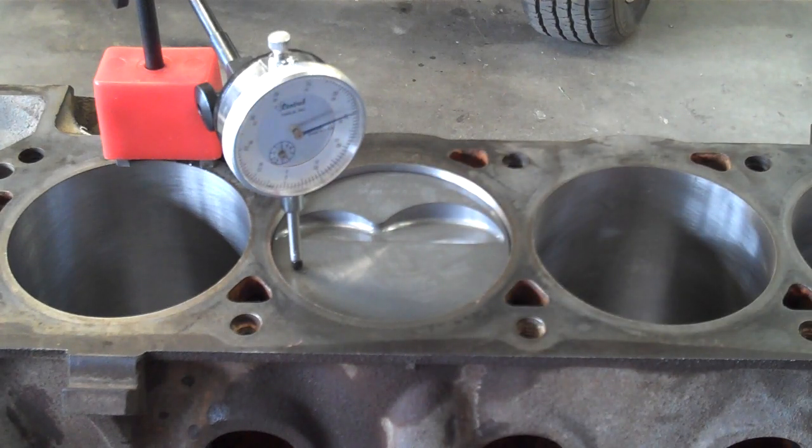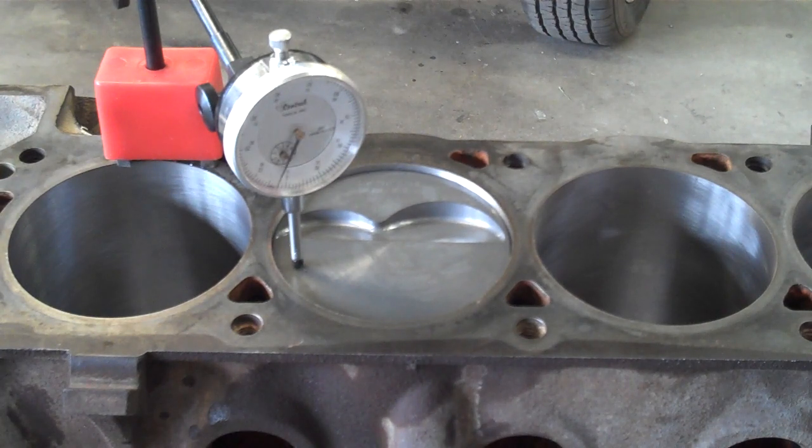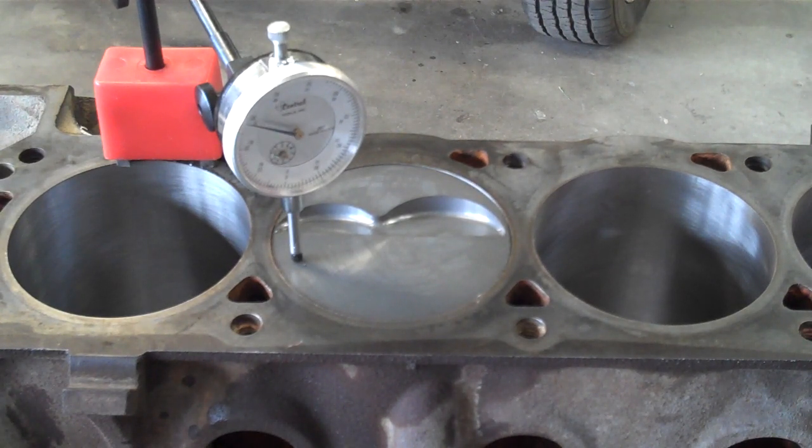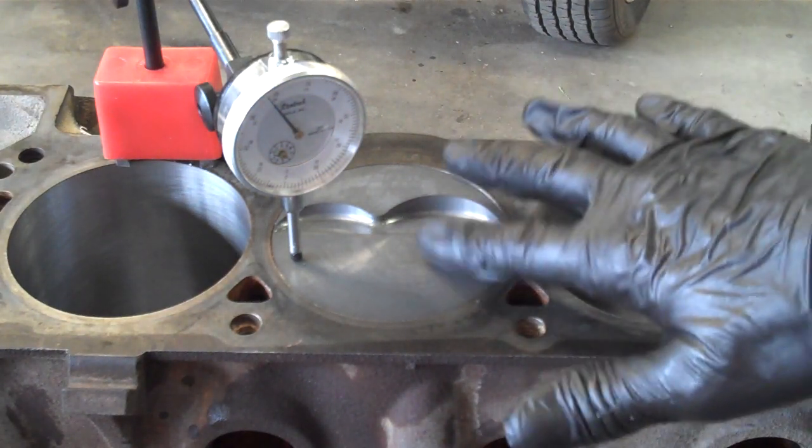To begin with I want to find top dead center on this particular cylinder. I'm going to rotate the engine over until my dial indicator gauge stops sweeping. Once it stops sweeping I'll know that the piston is sitting at top dead center. It looks like it's right about there — just went past it. There we go. So now the piston's at top dead center and it is slightly below the deck surface.